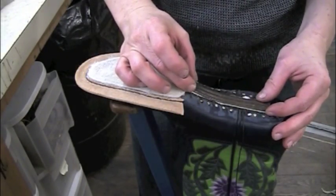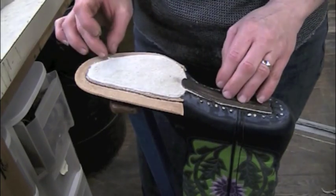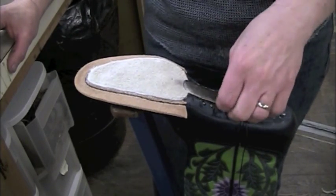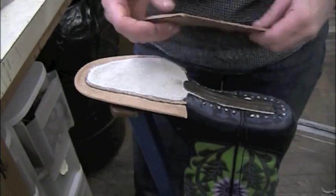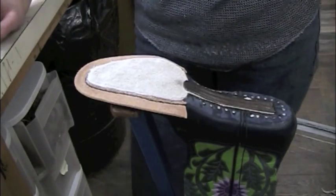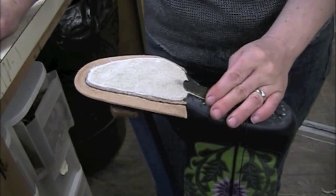Here I have this steel shank for this cowboy boot. It's been shaped and hammered into place to where it fits the curve of the arch, and now I need to fit it into the boot. The way I was taught was to use contact cement and glue this piece of metal, then glue this shank cover on top of it. That doesn't work really well because there's no cement that's really going to stick metal to leather.